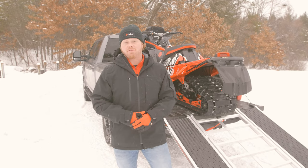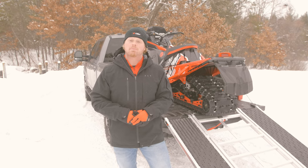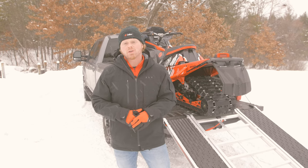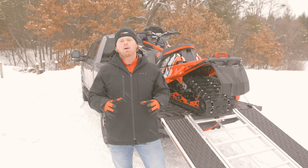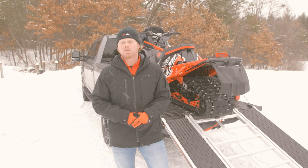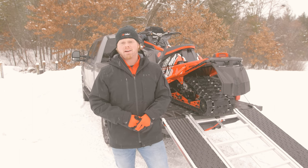That wraps it up for the Caliber Ramp Pro 2.0. If you think we missed something or you want to see something in a future video, drop a comment in the section below. If you liked the video, give us a thumbs up. If you haven't done so already, hit that subscribe button, and if you want to see more content right when we release it, don't forget to hit that notification bell. For more information on the Caliber Ramp Pro 2.0 and all other Caliber products, visit our website at www.caliberproductsinc.com. Always remember: stay safe, get your ride on. We'll see you next time.